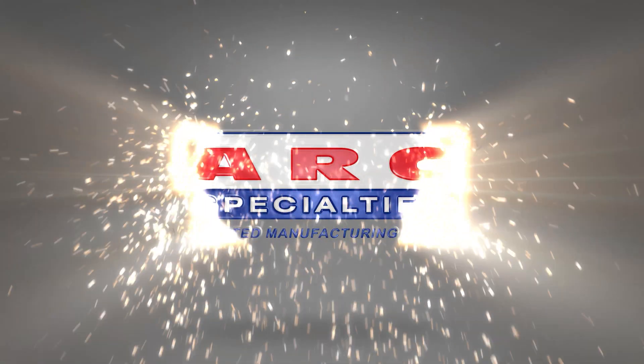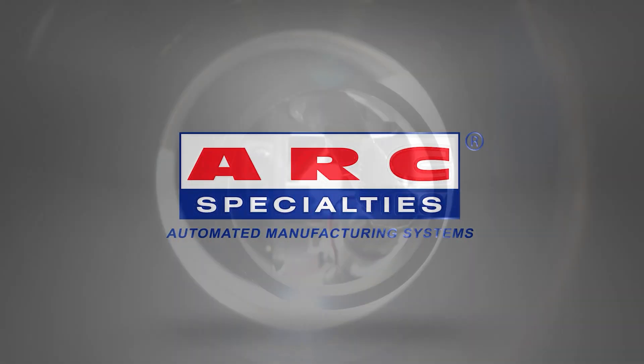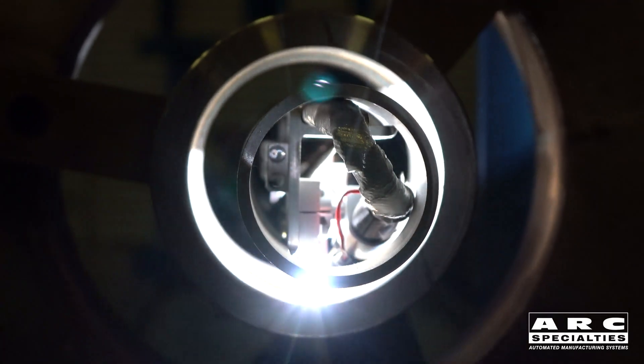Hello, this is Dan Alford with Arc Specialties. Today we're going to talk about hot wire cladding of pipe for sour service applications.